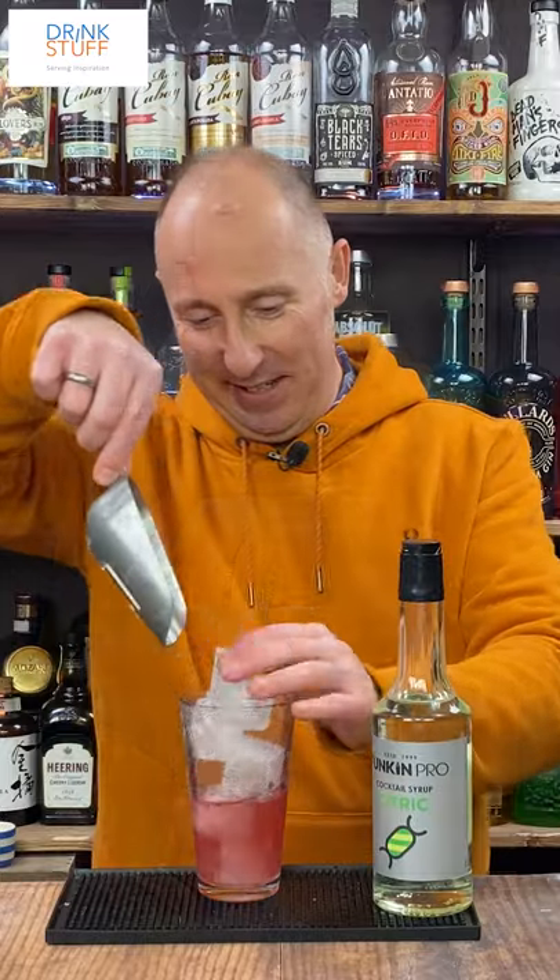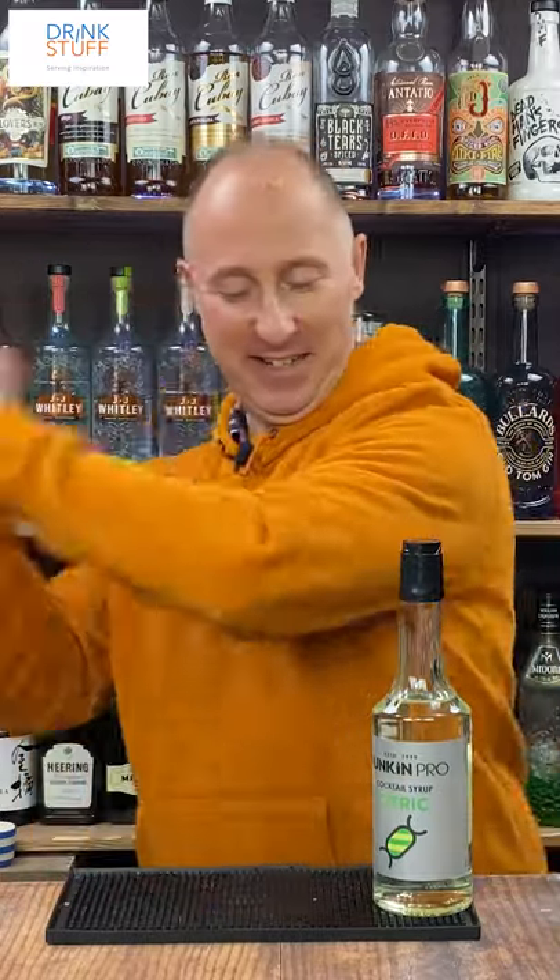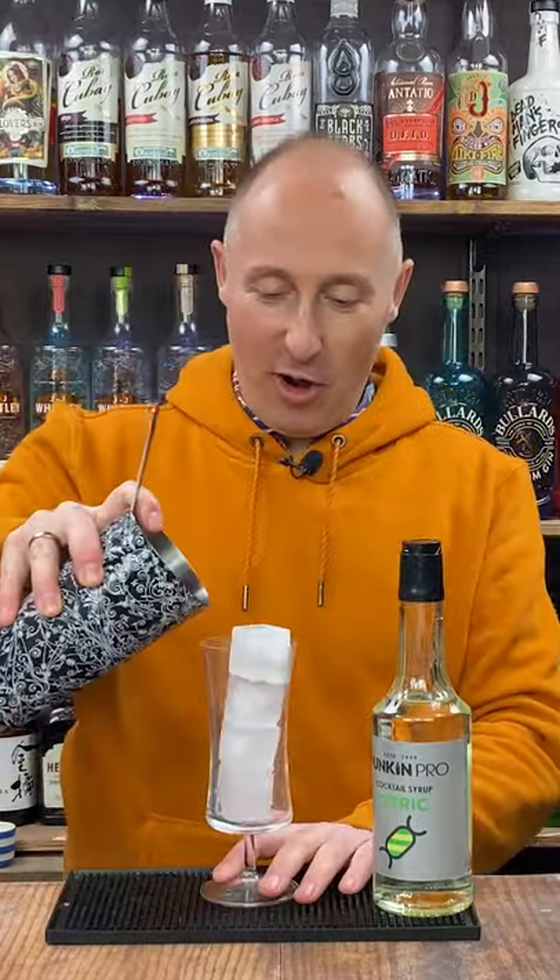Fill your shaker with ice. Shake for about 10-12 seconds. Strain into an ice-filled highball.